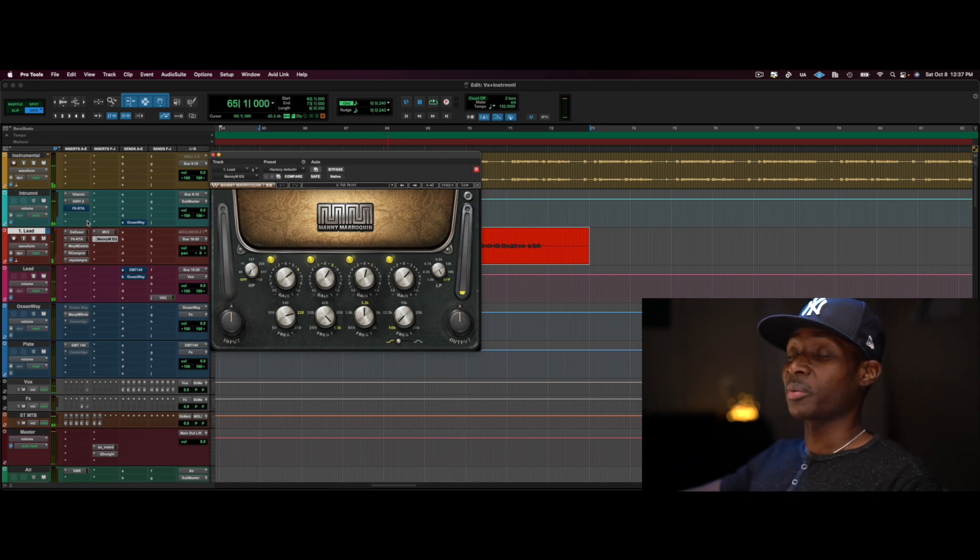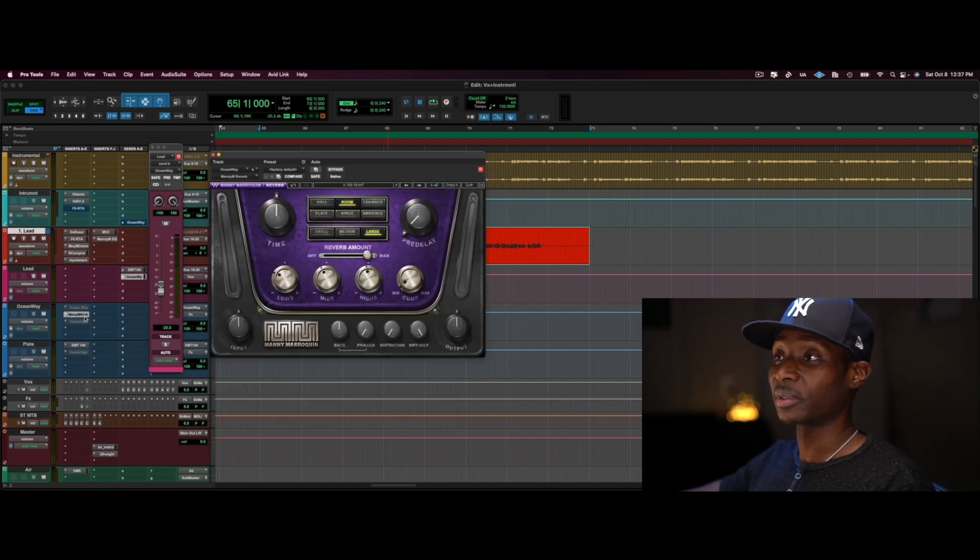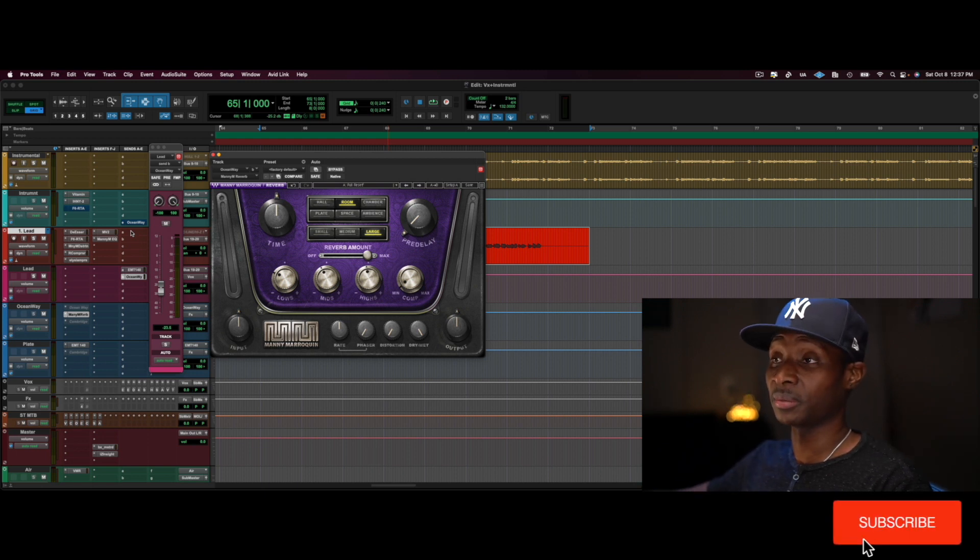Now back to the instrumental. At this point I've got the vocal sounding the way I want it. I have a little bit of reverb on it — a large room reverb plus a plate. I have the vocal in that large room, and I have that same room on the instrumental too, just to put both elements in the same environment and give them that cohesiveness — like they were recorded in the same room.